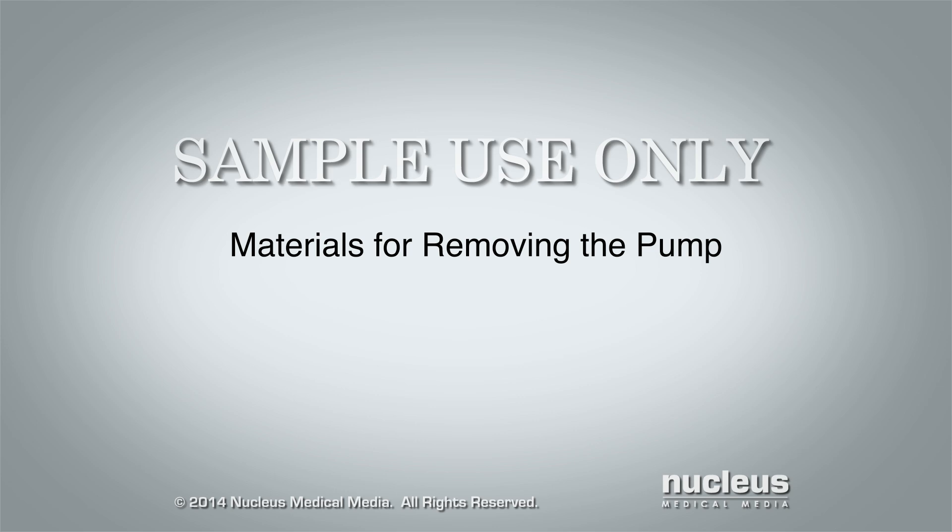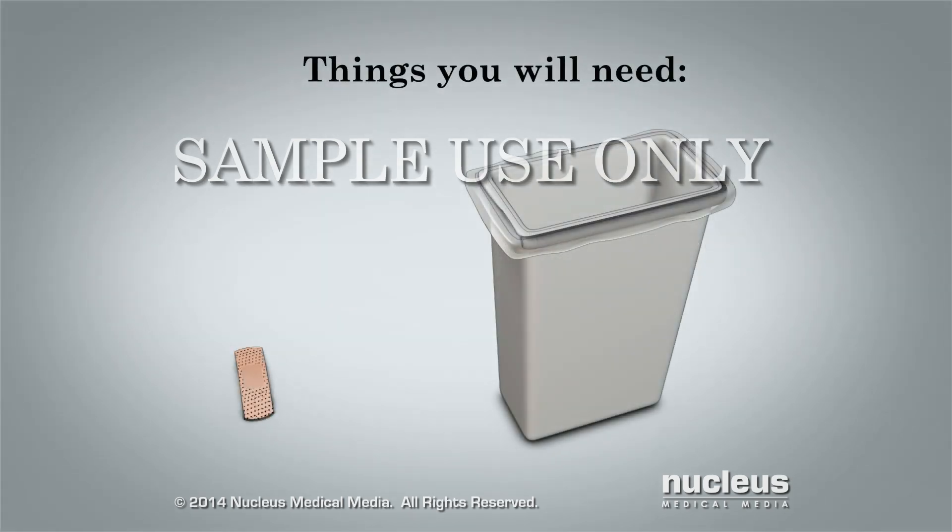Materials for removing the pump. To remove your pain pump you will need an adhesive bandage and a trash bag.